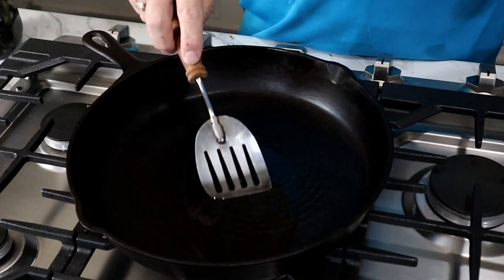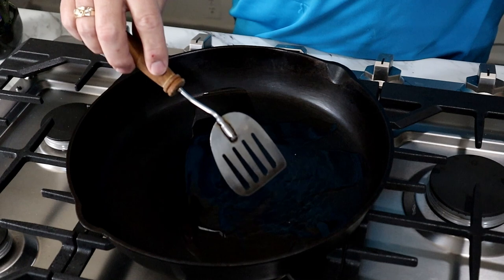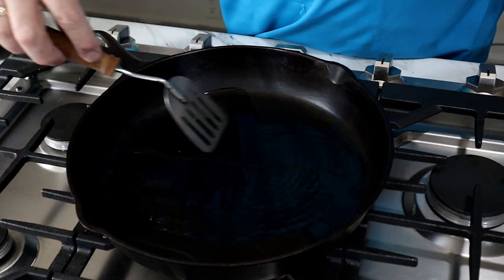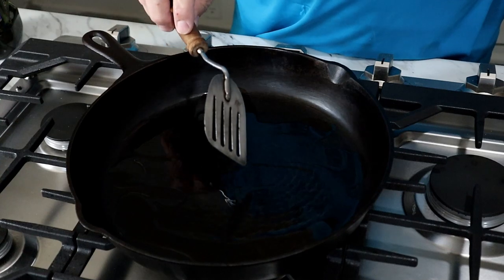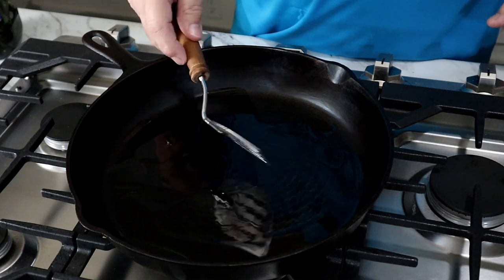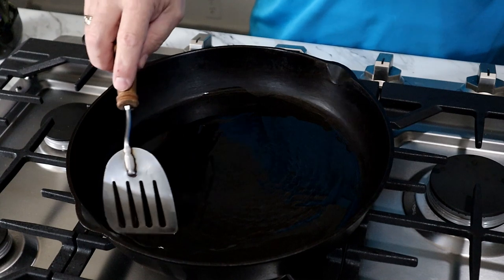Another thing I just want to let everybody know: you can use a metal spatula on cast iron — it's not going to hurt it. As long as you don't dig the corners in, you're going to be fine. This nice little spatula right here has got rounded corners. Generally, you don't have a problem with it.